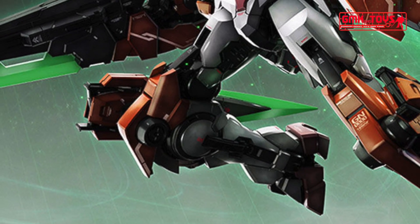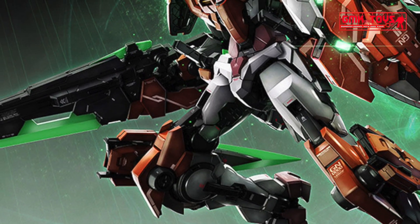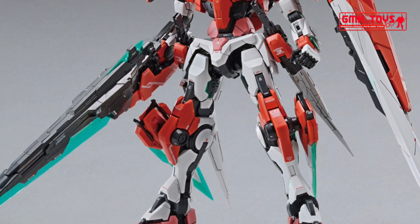PG 1/60, 00 Gundam 7 Sword G Inspection — from the Perfect Grade series, the 00 Gundam 7 Sword G Inspection dyed red appears.